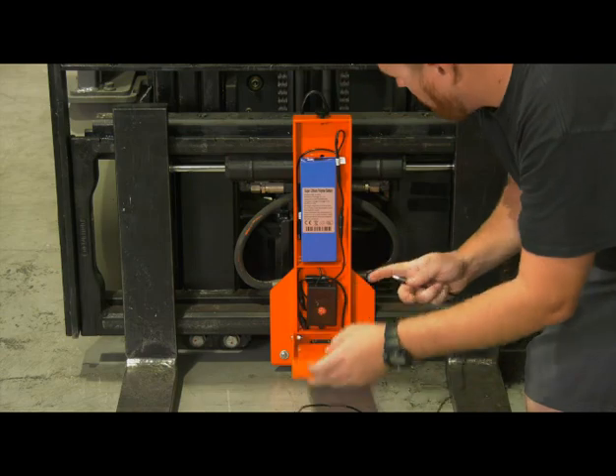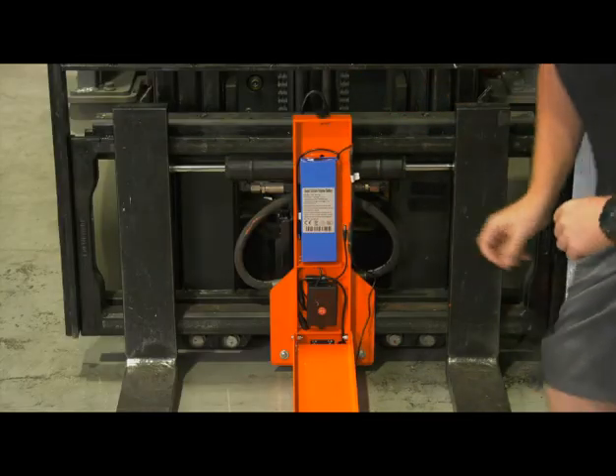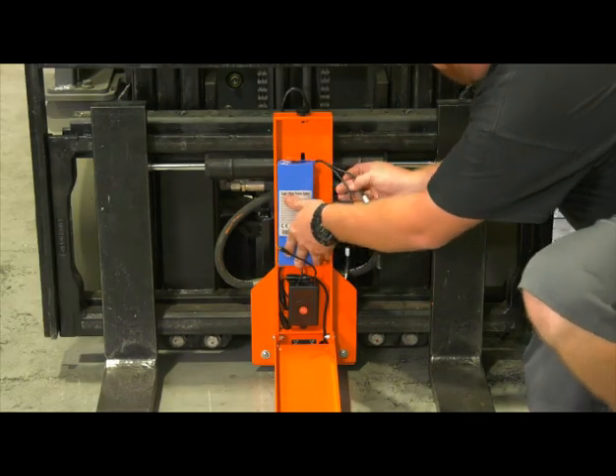When it's time to charge, just open the cover, disconnect the battery and join the charger. You can also purchase an extra battery so one can charge while the other is in use.